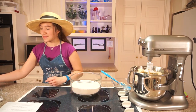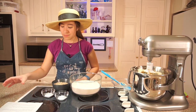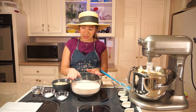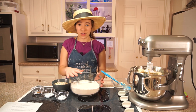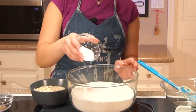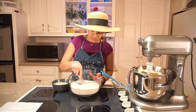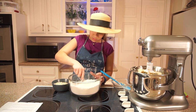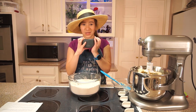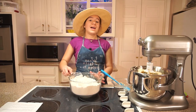Lots of flour. Some oatmeal. Salt. Baking soda. And cinnamon. This is supposed to be two and a quarter cups of flour, one teaspoon of salt, one teaspoon of baking soda, and a pinch of cinnamon. And I'm just going to whisk it all together with my oatmeal — this is half a cup of rolled oats. I'm all done whisking it.